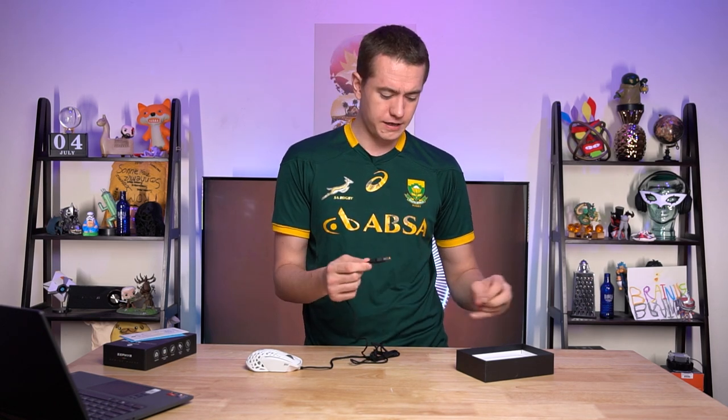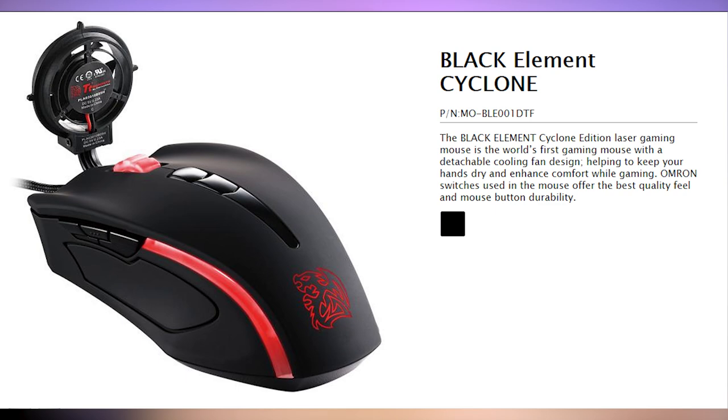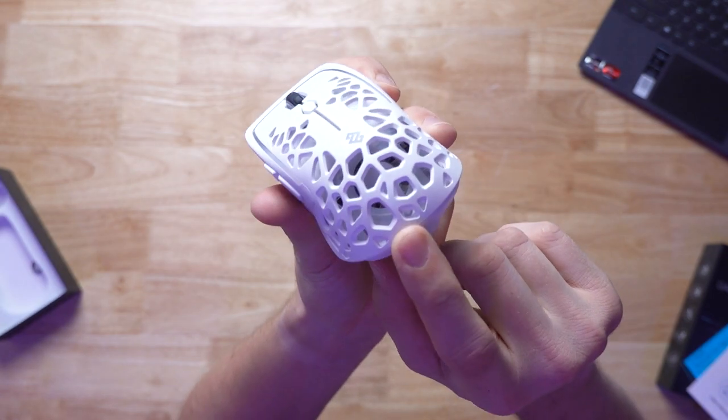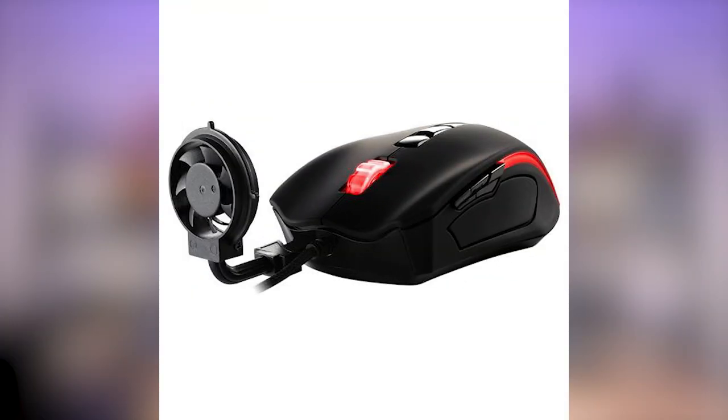In doing research on this mouse and trying to find out if there's been a mouse with a fan before — there has. It is the Thermaltake Black Element Cyclone, which did not have a fan on the inside like the Zephyr does. Rather, it had a fan that you attach to a port on the outside of the mouse. One of the weirdest things I've seen. I wasn't able to find one on eBay or Amazon or anywhere, but if you have one, maybe consider sending me an email.